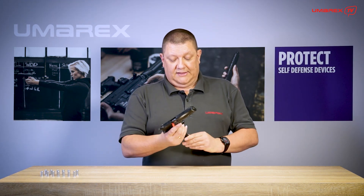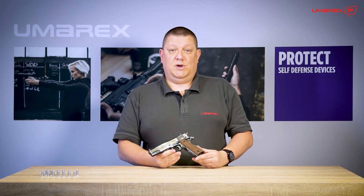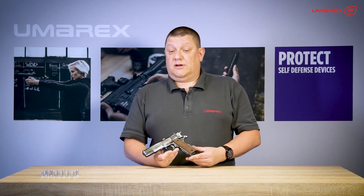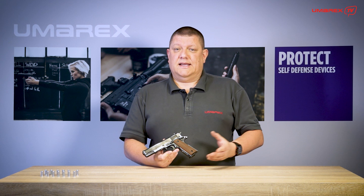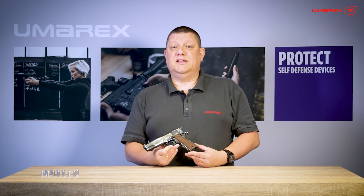Now let's have a look at the things which make this piece a special one, a real collector's piece, because it's an anniversary model. We are talking about the Colt 1911 and as the name suggests, it was introduced in the year 1911, so that's 111 years ago.